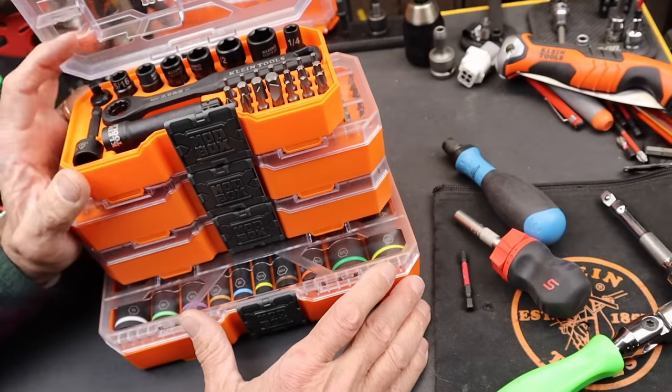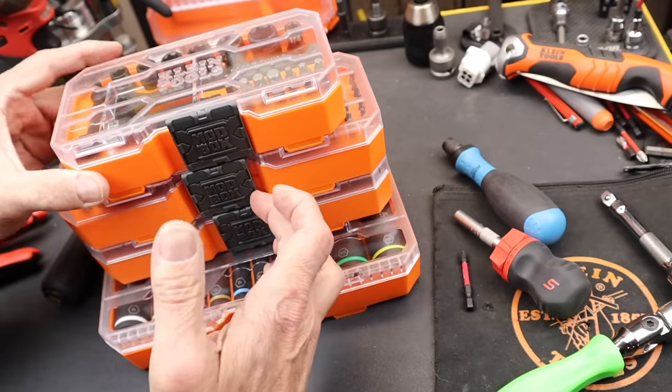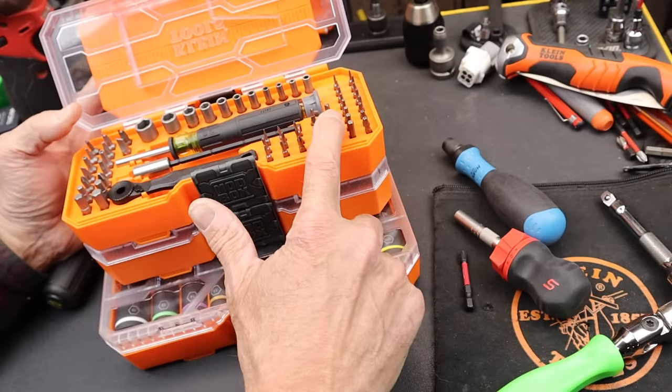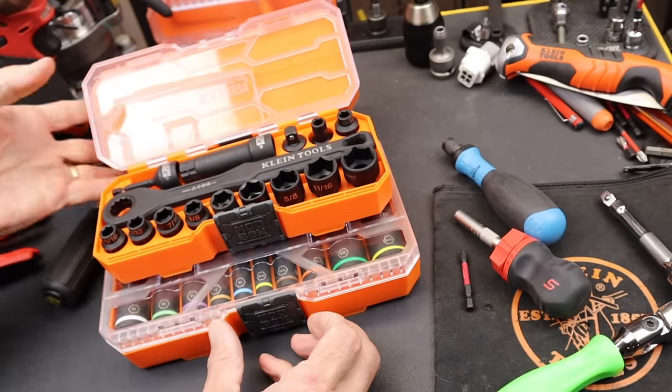In a previous video I looked over the smaller set with the ratchet and the quarter hex bits. Here is their precision driver set with the 3.5mm and the quarter inch, as well as a couple of driver options. This one is where we'll start.